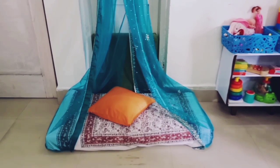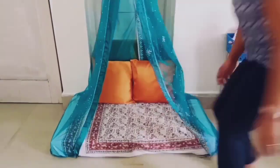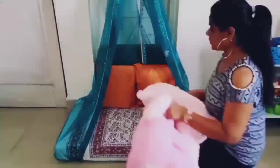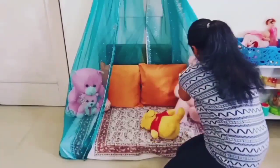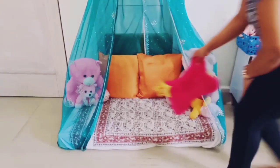Add some cushions for a pop of color, and since it's for kids, why not add some stuffed toys. And that's it — our DIY tent is ready in no time at all!